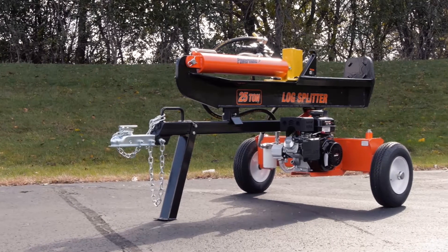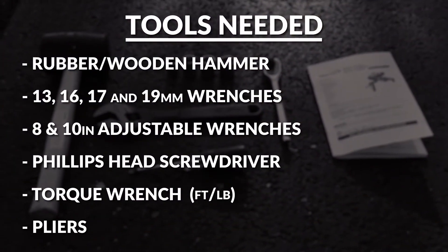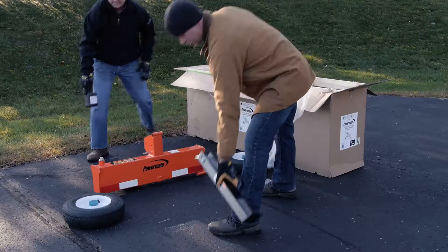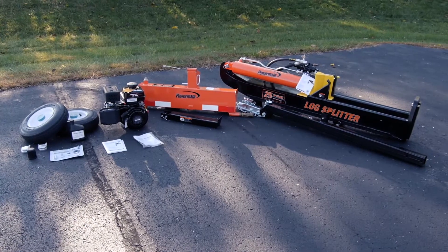How to assemble your Powermate 25-ton gas log splitter. You will need the following tools to complete this installation. Once you have removed the contents from the shipping crate and inspected the components to ensure you're not missing any items, you may begin your assembly.